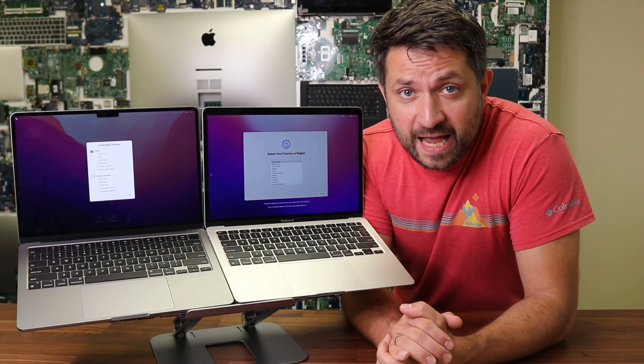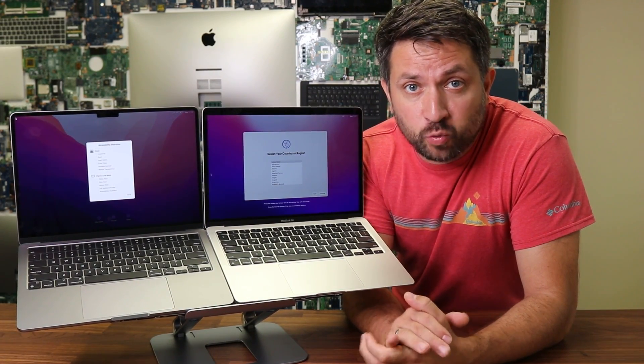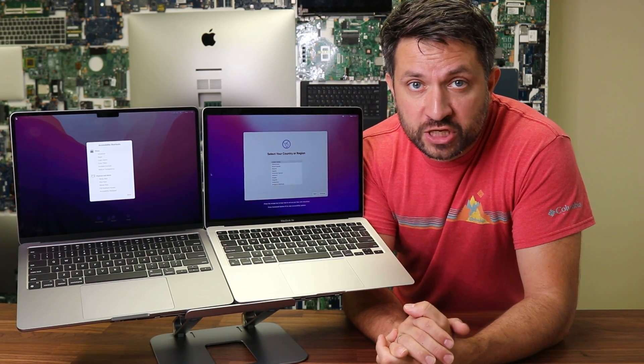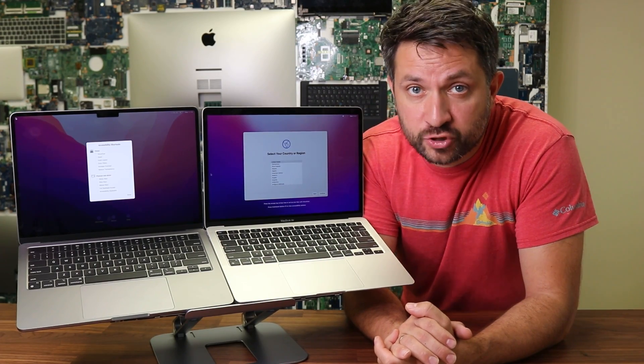Hey guys, what's up? Today I will be quickly reviewing the 2020 MacBook Air with M1 chip versus the 2022 MacBook Air with M2 chip.